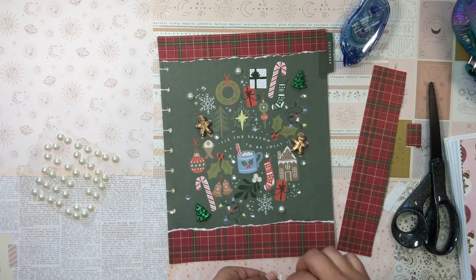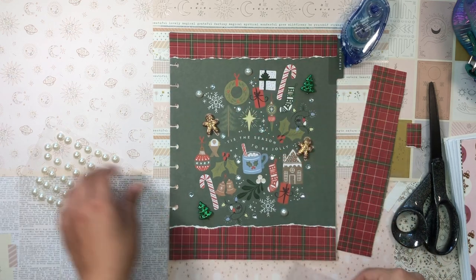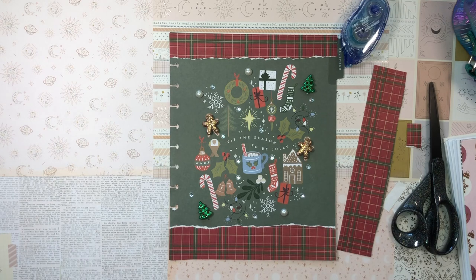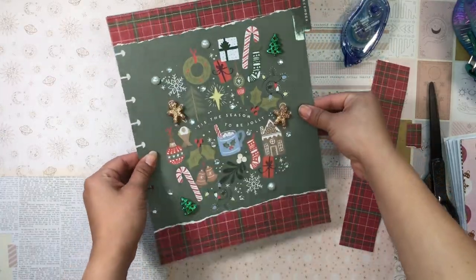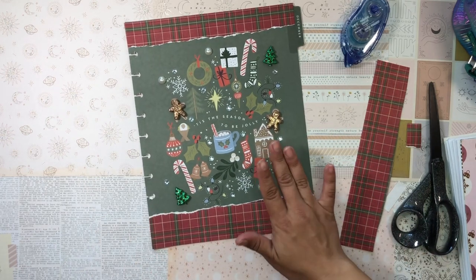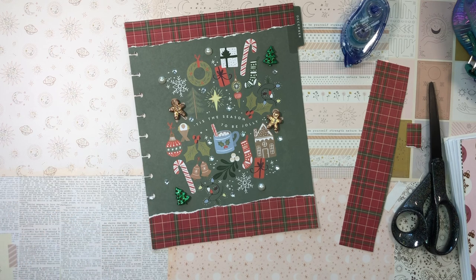I'm just adding the little sparkles wherever — I've already placed sparkles throughout but not on every single one. I don't want to go too crazy. This is the final look — I love it! That is so gorgeous, I'm in love. I'm very happy with this. Now that I think about it, I probably should have waited to do this after I set up my monthly calendar.